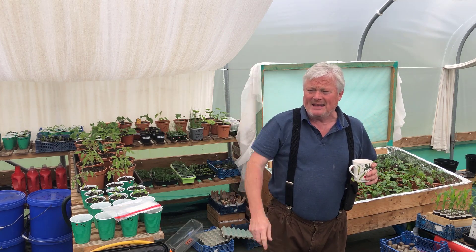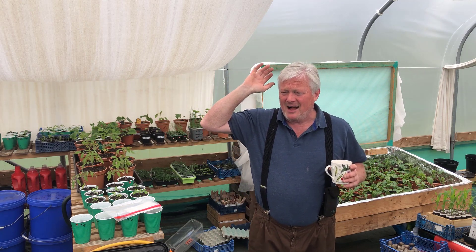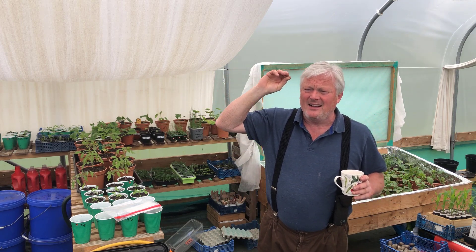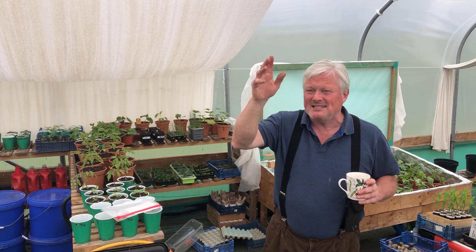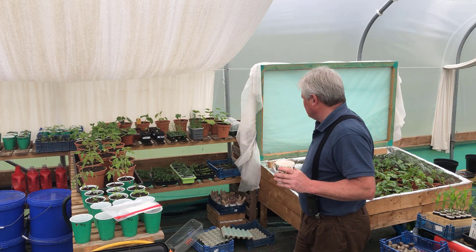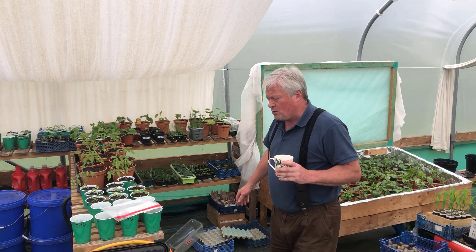Behind me I've had to put in some temporary racking that's full — I can see peas, beans, lettuces, pak choy, herbs, a load of things. If I don't pot some of them on and plant some out they're going to get ruined. But that's it — everything's looking good and it's all coming on.